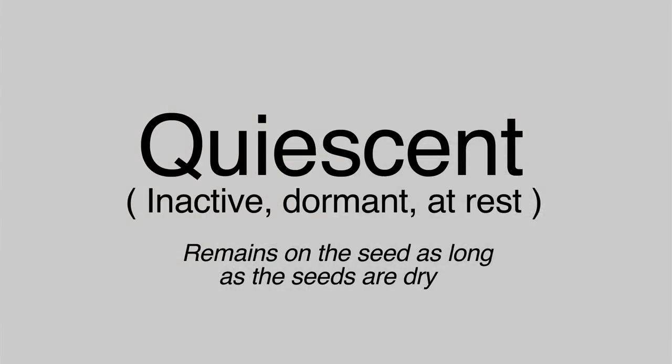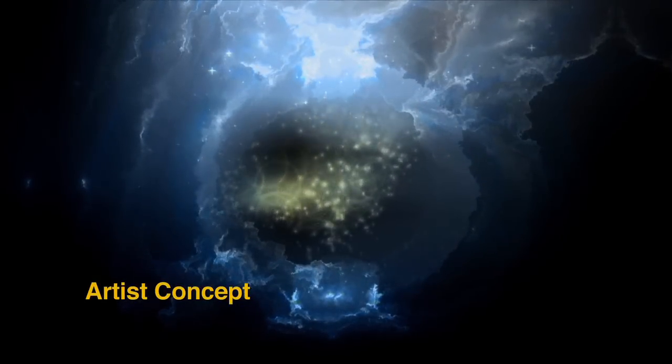Trichoderma, when it is applied to seeds, is quiescent, so it remains as long as the seeds are dry. But once the seeds are moistened, then Trichoderma begins to grow and it immediately colonizes the root.